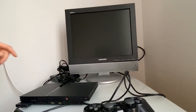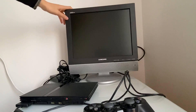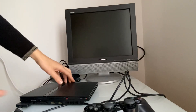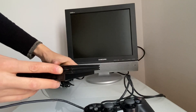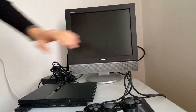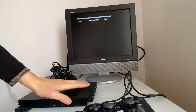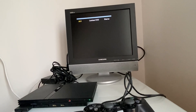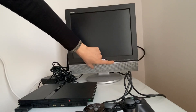De retour les amis pour le petit test de la console PS2 ! J'ai branché tous les câbles, la prise, la télé. Pour l'instant un bon signe : on voit bien le voyant rouge qui est allumé, ça c'est un très bon signe. On va allumer la petite télé et la console. On entend le ventilateur tourner, il faut trouver la source.